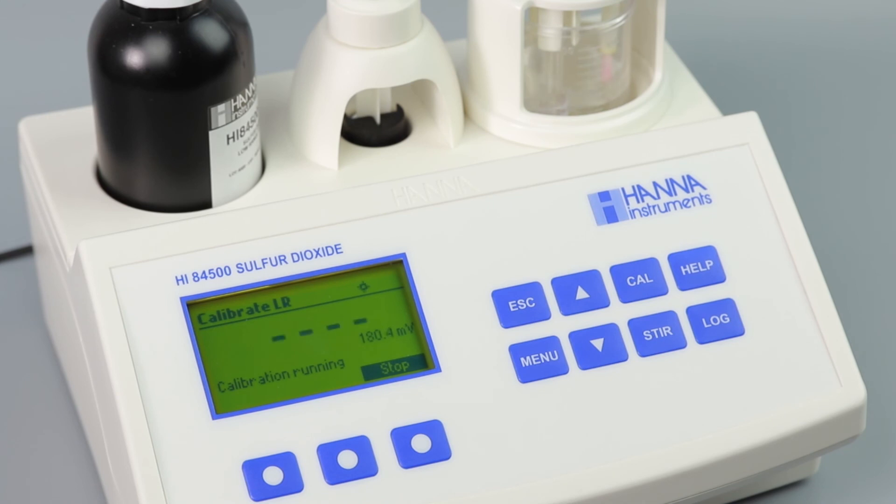Once complete, rinse the electrode with distilled water. You've calibrated your titrator and are now ready for the final step: taking measurements.